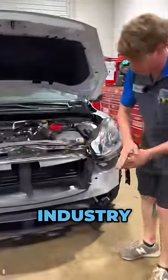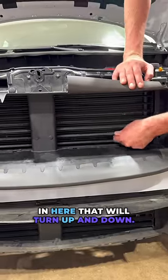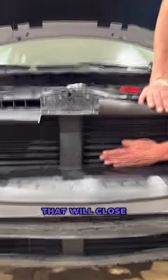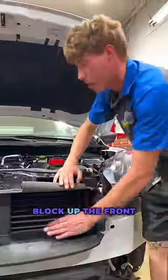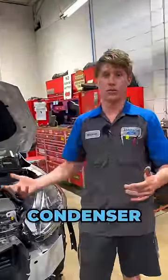Something that is pretty new to the automobile industry is grill shutters. See these set of blades in here that will turn up and down. They have a motor here in the center that will close this and completely block up the front of your vehicle from allowing air to come through your radiator and condenser and those things.